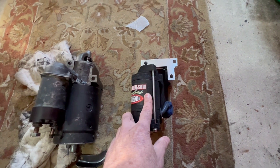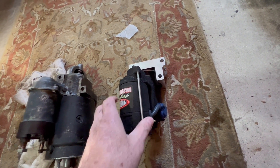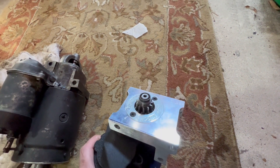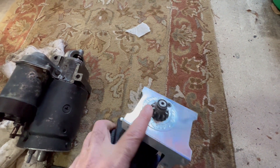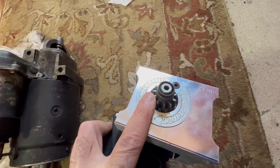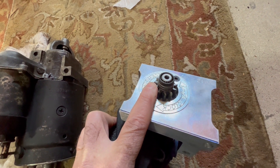I went ahead and invested in this Power Master. The reason I'm doing this video is because this is not a standard installation where you just bolt it in and the gears line up. The gears don't line up in my particular case, and I'm going to put it up in the truck and show you why and what I'm doing to remedy this.